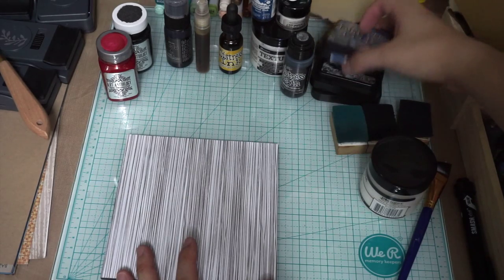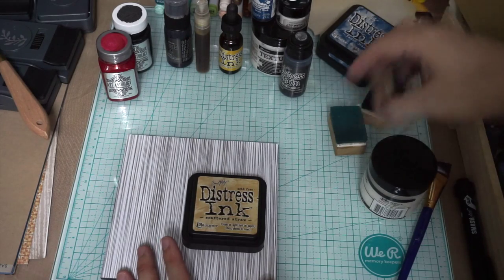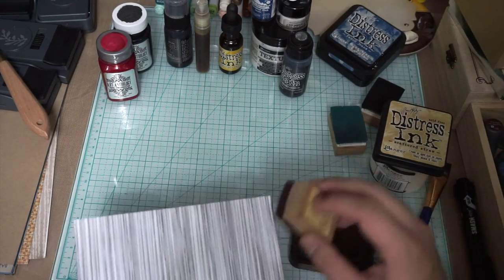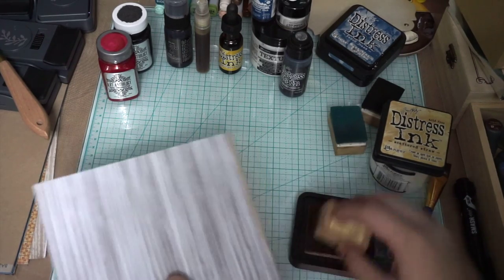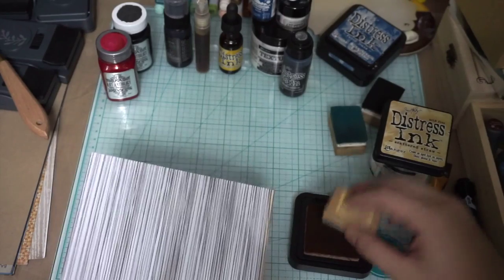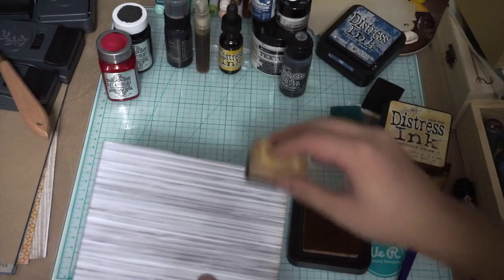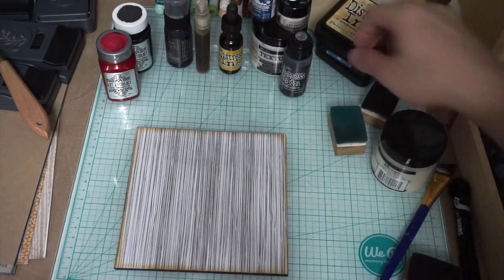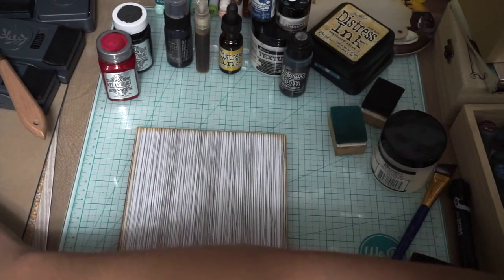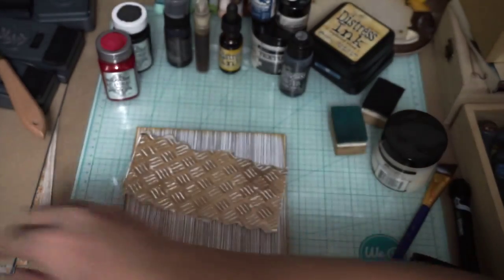Here you see me using Scattered Straw Distress Ink to ink the edges, just to give it a little bit of yellow. The three main colors I've used throughout the mini album and therefore for the cover are yellow, blue, and red. The red is a primary red color, the blue is almost like a navy dark blue, and the yellow is a little bit like an ochre yellow.